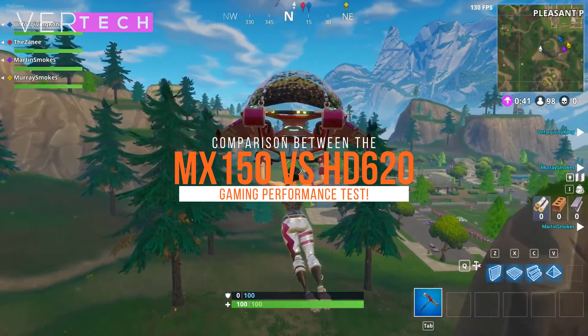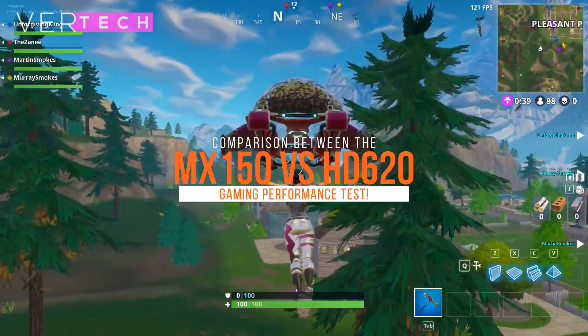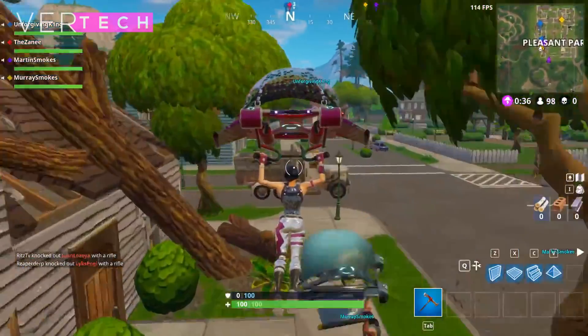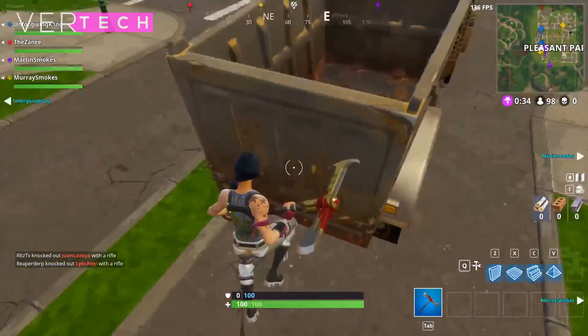Hello guys, today I am going to show you the comparison between the NVIDIA GeForce MX150 and the Intel HD 620. Before we start the video, make sure to hit that like button and subscribe to the channel. With that being said, let's get started.